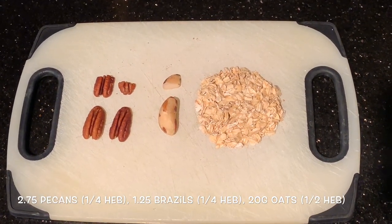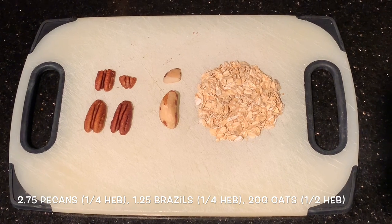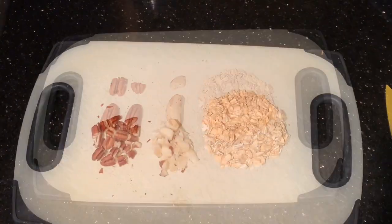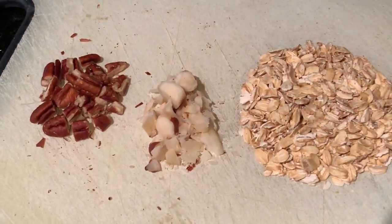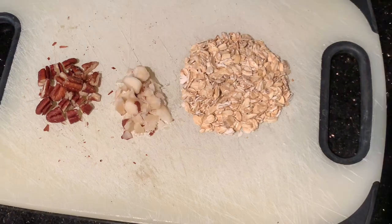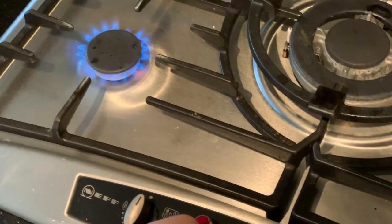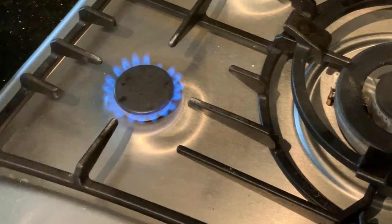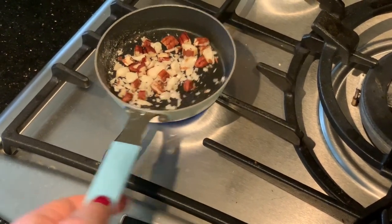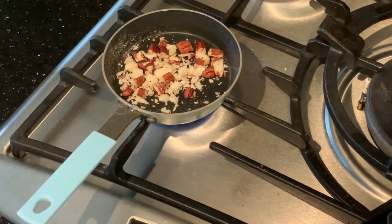I'm splitting my healthy extra B choice: one quarter is two and three quarter pecan halves, another quarter is one and one quarter Brazil nuts, and the remaining half is 20 grams of oats. Roughly chop the nuts and place them in a small frying pan over a medium heat to toast them lightly.